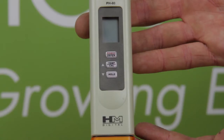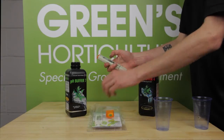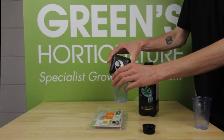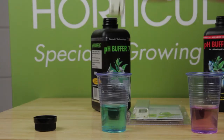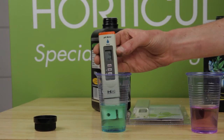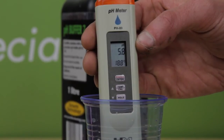The pen has three buttons, each clearly labeled. To begin calibration, remove the pen cap and switch it on. Then pour some buffer 7 into a cup and immerse the freshly revealed end of the pen in the buffer 7 solution. The pH is guaranteed to be 7, but as you can see we're getting a fluctuating reading that stabilizes at 5.8.